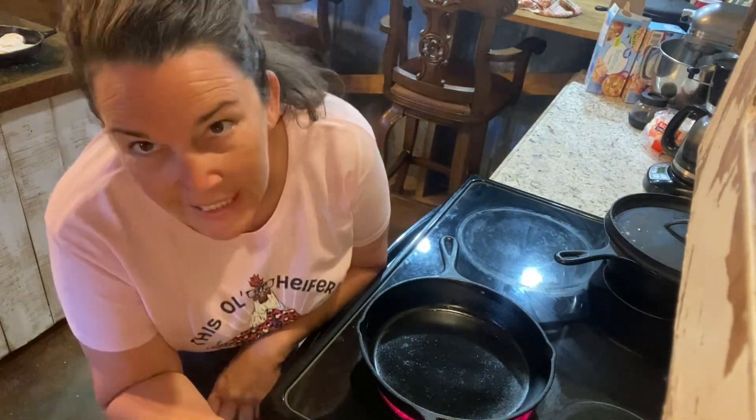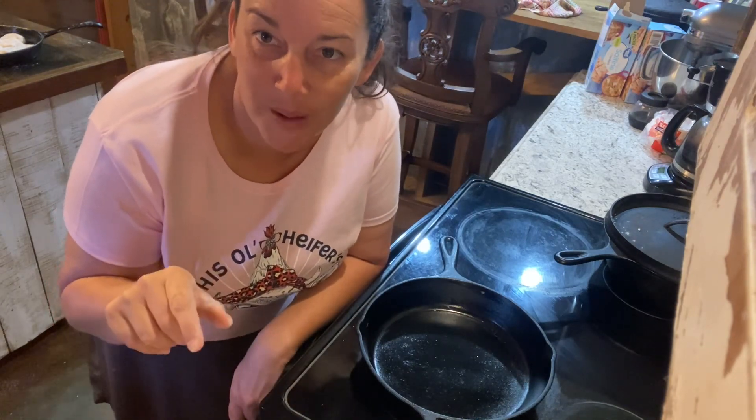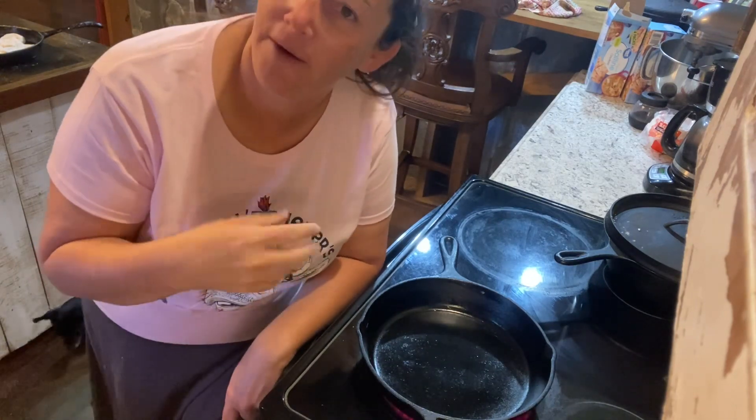I have to lean down because my tripod is not in here. I've got this little table tripod stacked on top of a pot and then there's four bullets on top of the pot — just so y'all can see what I'm doing.